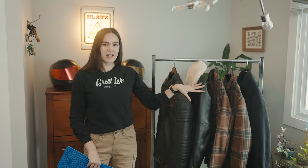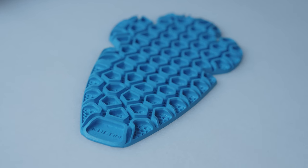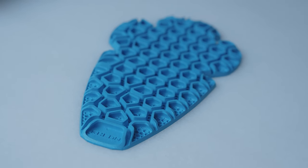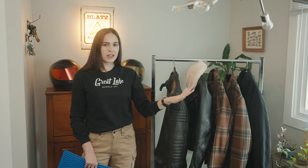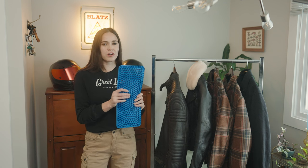These two leather jackets come with the Rion joint protectors, and these two wool jackets do not come with joint protectors. The Sastec joint protectors that we offer are compatible with these wool pieces, but the back protectors aren't, so I just wanted to make sure off the bat that that was super clear for everybody.